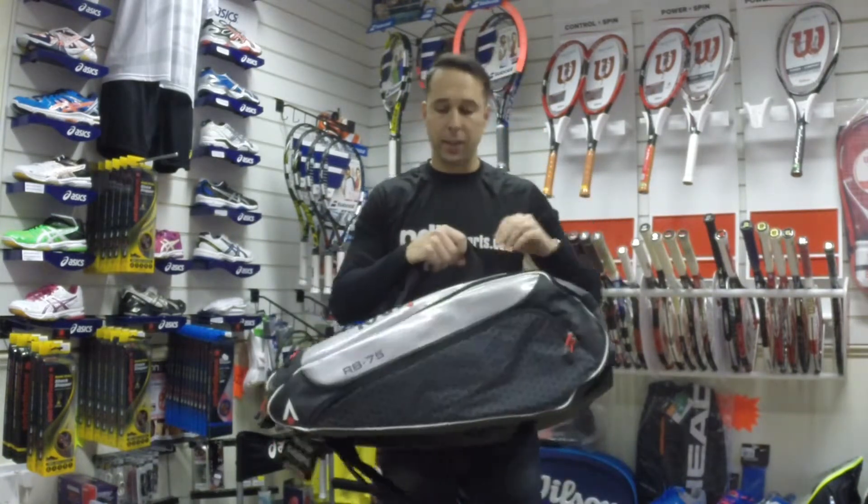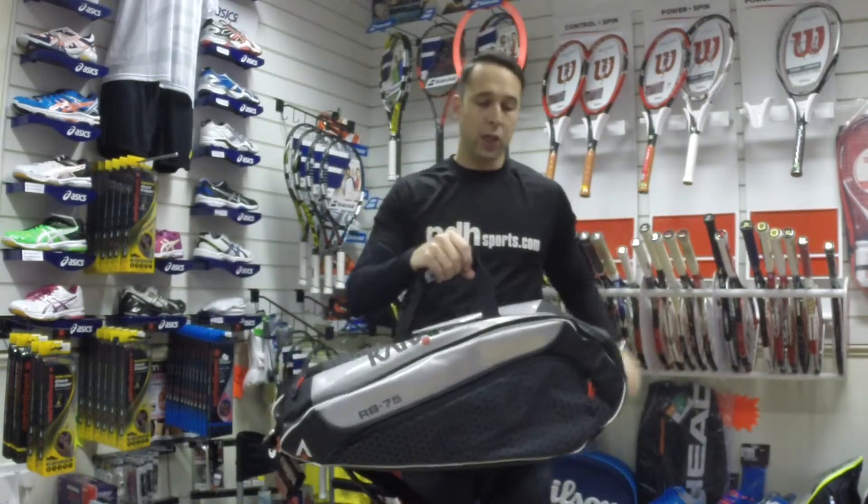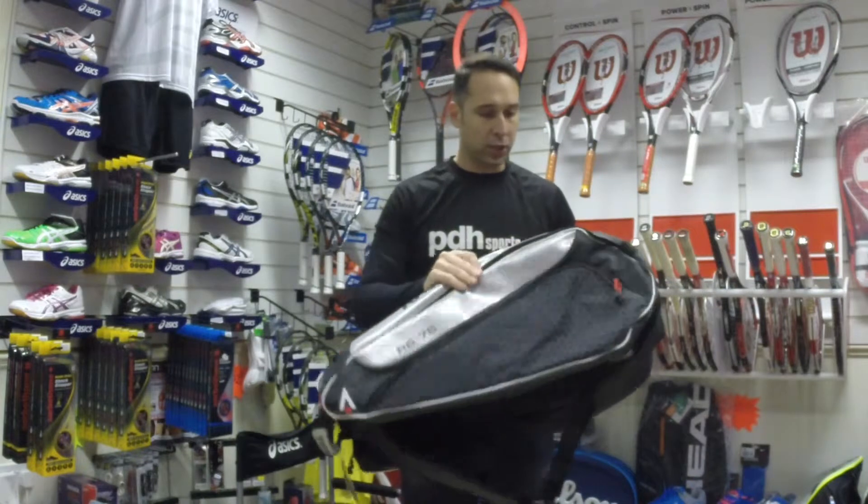This is a large bag, so if any of you like travelling to tournaments or you like to have plenty of space, then this is a good option.